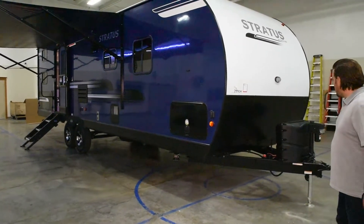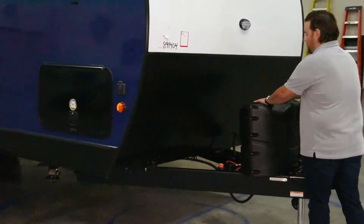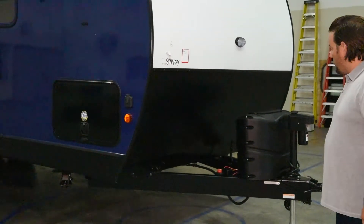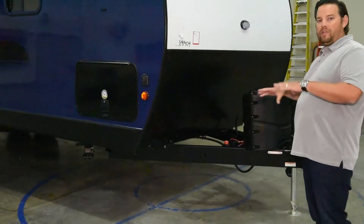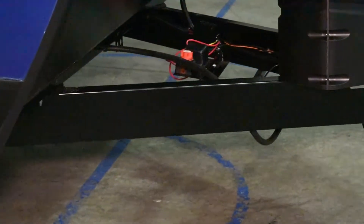We have a power tongue jack. Two 20-pound tanks with easy access to turn these on and off for your propane, and they're easily exchangeable on a weekend or a Sunday when typically outlets are closed. Behind that, we have a battery disconnect so your battery doesn't drain down while it's in storage — you can just turn that off at the flip of the switch.